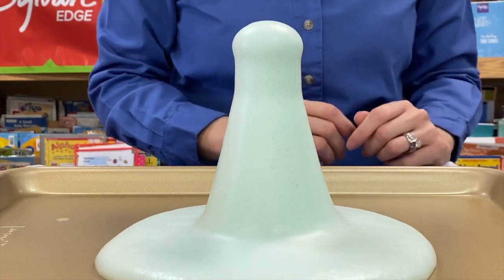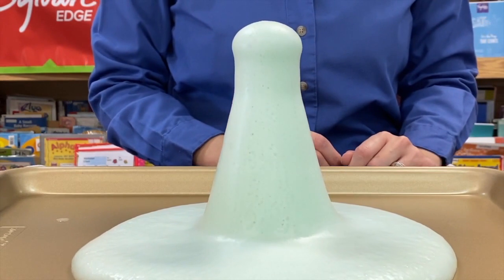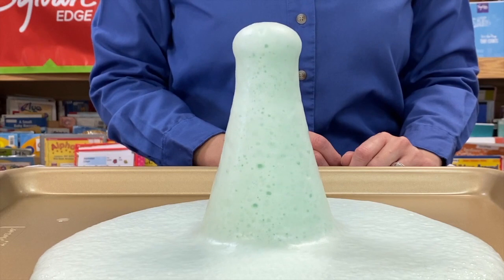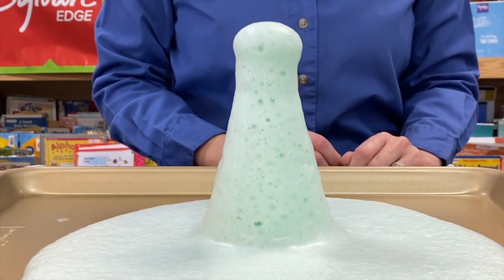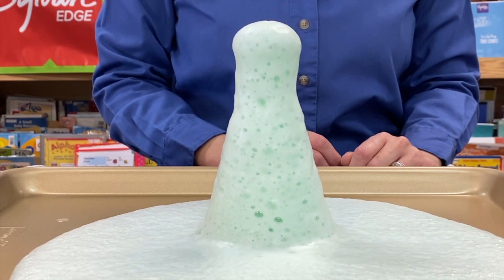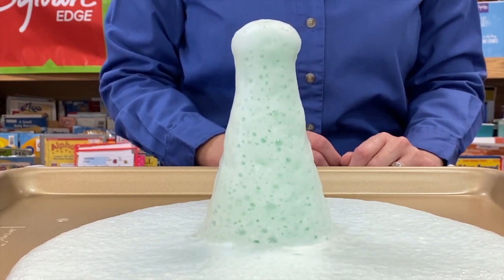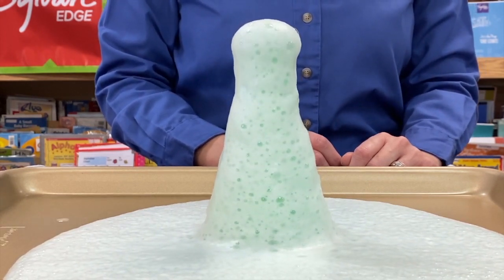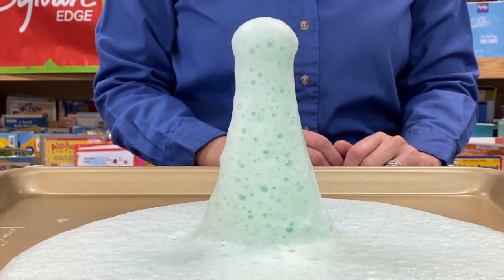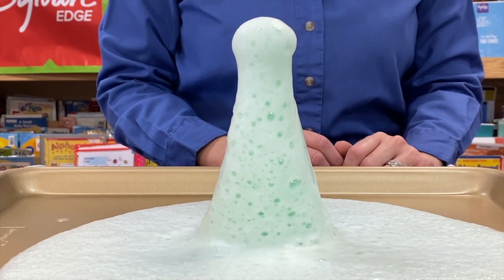Our witch's brew! What you can notice — let's put our science hats on — if you could feel the bottle before the foam went everywhere, you would feel heat. What's happening is because it's reacting so quickly and breaking down the oxygen so quickly, you are able to have an exothermic reaction, which basically means the energy being released is in the form of heat. You can feel it — it's heat!